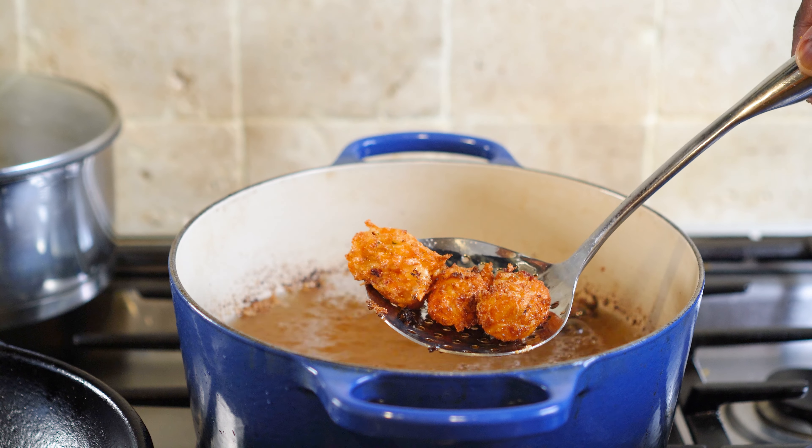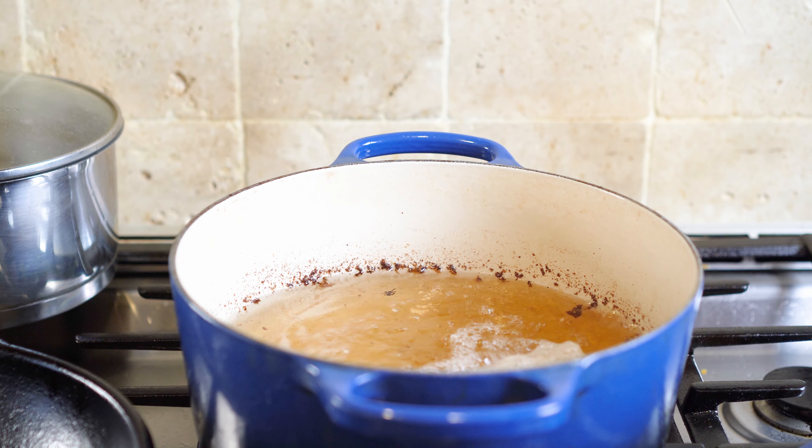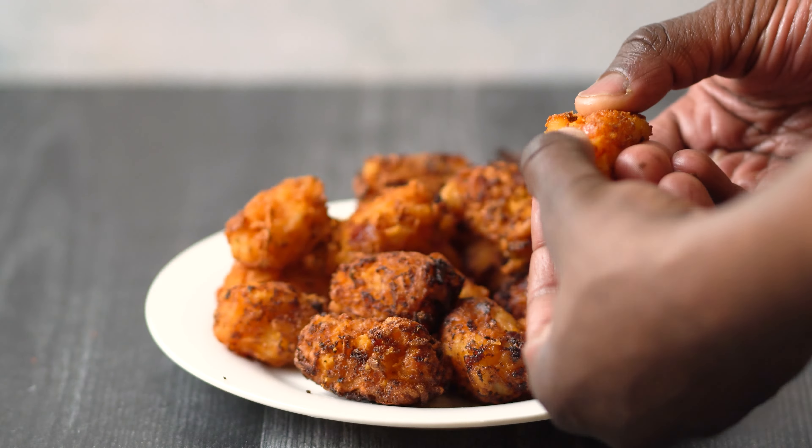Or a spider spatula. Set the tater tots on paper towels to drain and repeat with the next batch. The tater tots came out nice. The cheese is melted well. The tater tots are crispy.